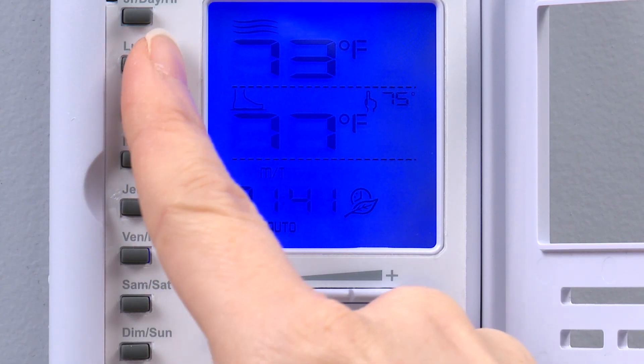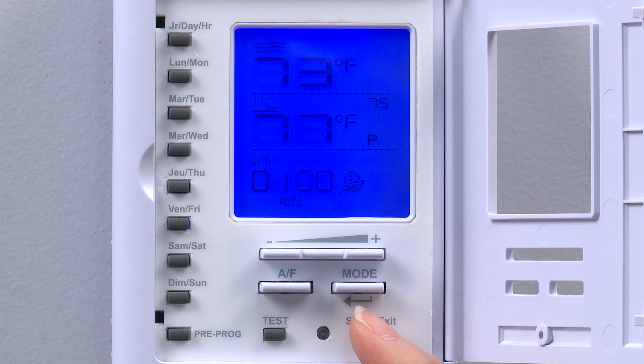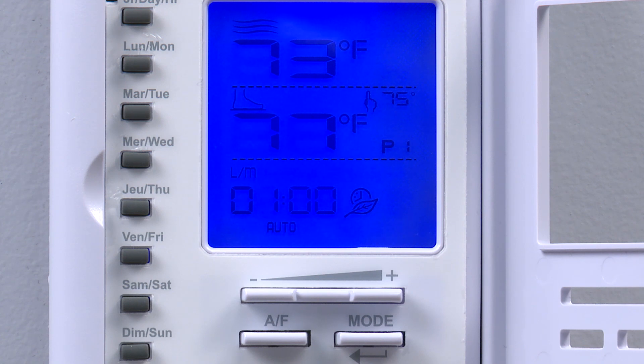We start by pressing the Monday button, which is then indicated on the screen by the L/M. We can cycle through the four periods by pressing the plus and minus buttons. For this example, we'll use P1 for the morning floor warming period, as indicated by the blinking number one. Please note that you can exit the programming area at any time by pressing the exit button. To re-enter the programming area, press the desired day as before. We press the mode button to enter the programming time for P1.